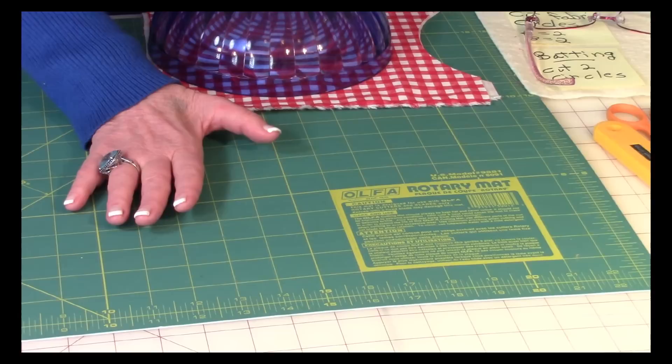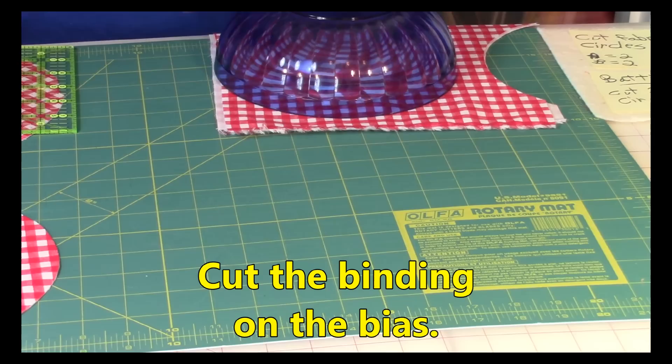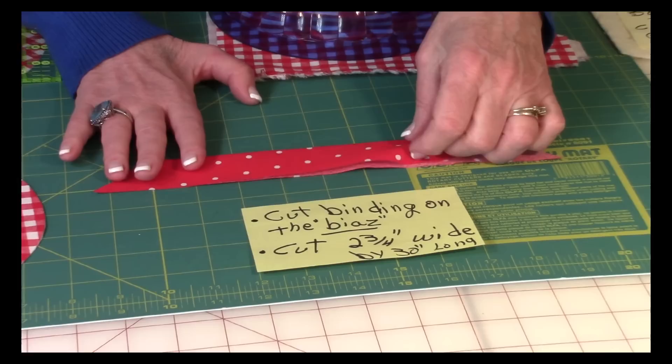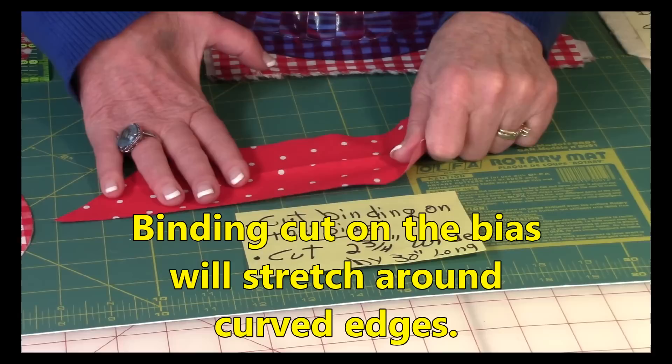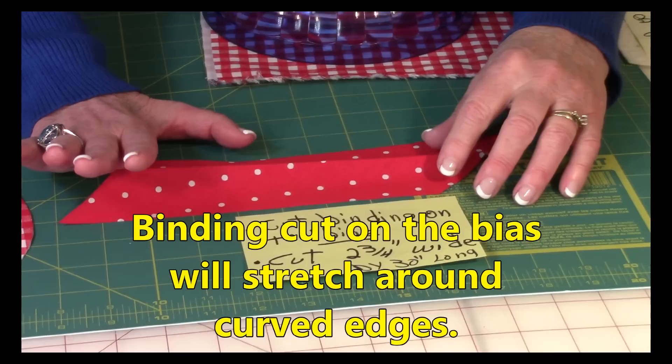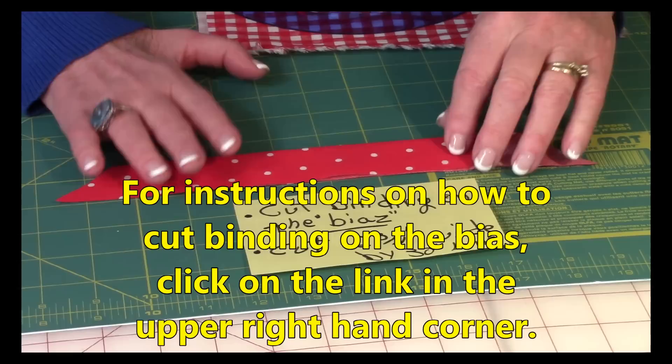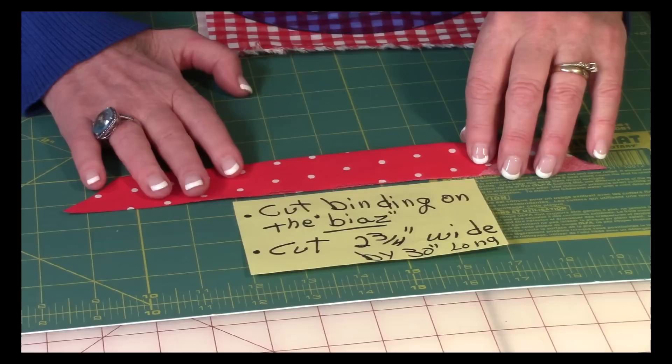You want to cut your binding for the outer edge of the pot holder on the bias. The reason you want to cut it on the bias is that it stretches and will go around that curved edge of the pot holder easier than if you cut your binding on the straight grain. If you're not sure how to cut your binding on the bias, there's a link appearing right now in the upper right-hand corner called 'bias cut binding.'